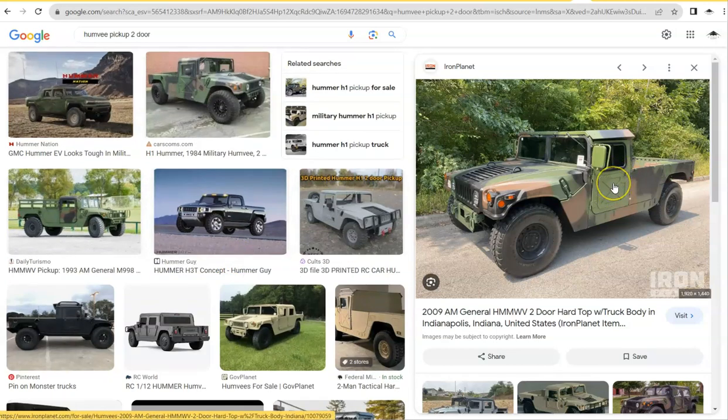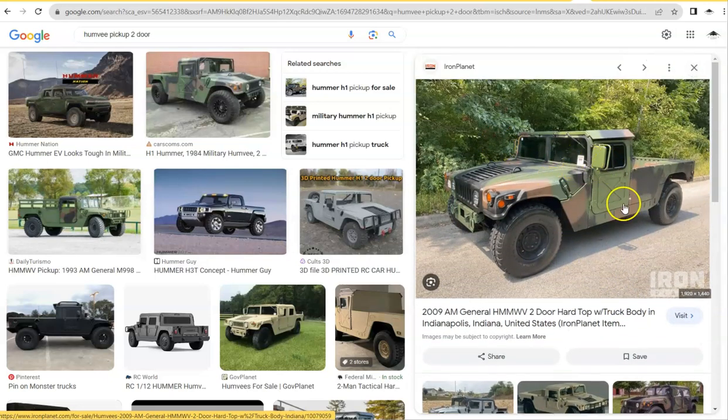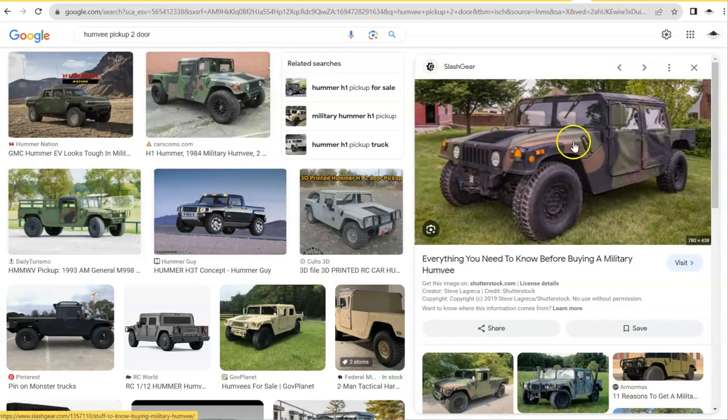I know it's a quick simple video, but I want to make this point clear because I see it way too often — many of you are avoiding the two-door Humvees. If you're going to do upgrades anyway, if you're planning on getting new doors and new toppers, then get the two-door Humvee and save yourself some money. If you just want the stock Humvee with soft doors and soft top already on it, we can go that route too.